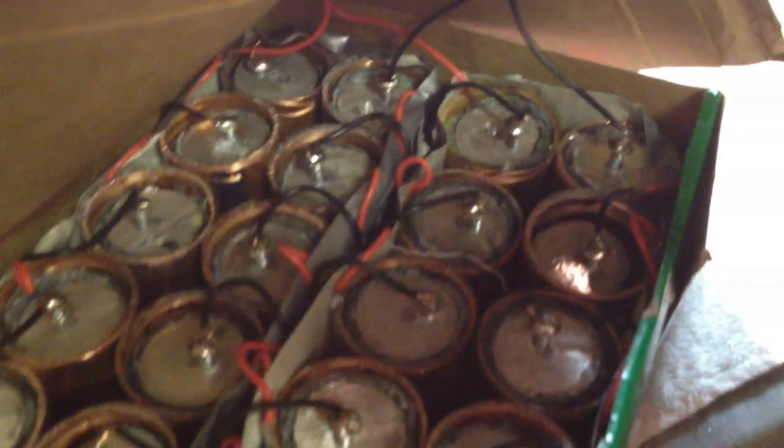The wire to the LEDs inside. That's my crystal cell. It looks like a bunch of nice batteries. Nice packaging.